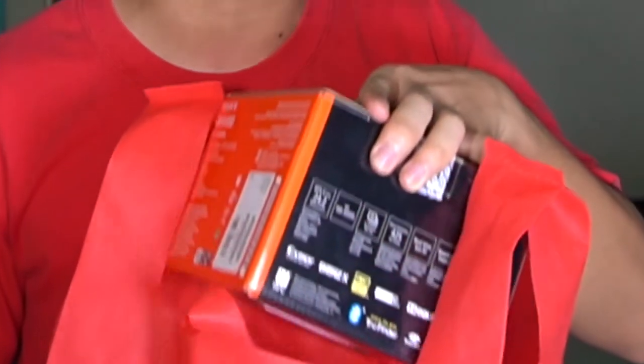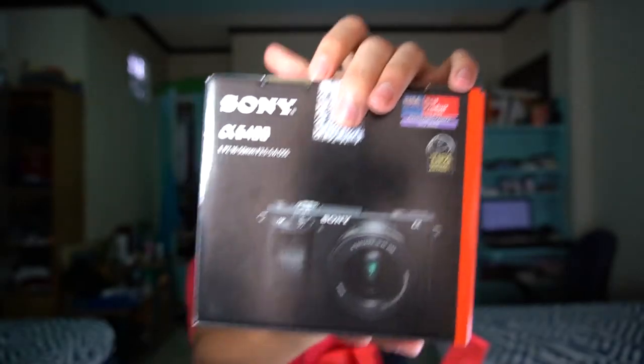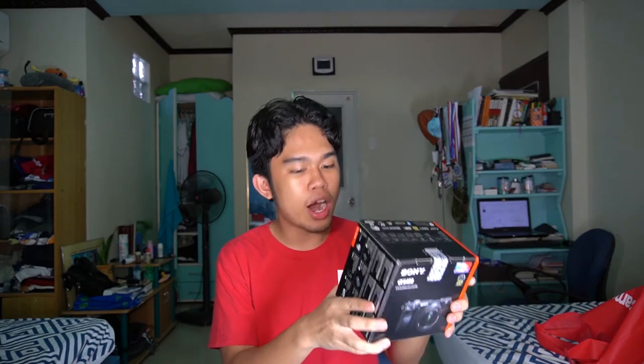Next we have the beloved camera — Sony A6400. This is one of the mirrorless cameras released by Sony last year. If I'm not mistaken, this one was released last February. This camera is a mirrorless camera, meaning there's no mirror that reflects the image from the lens to an optical viewfinder. The viewfinder is electronic. The Sony A6400 is the second of the Alpha series released last year. The third one was the A6600, released around April 2019.